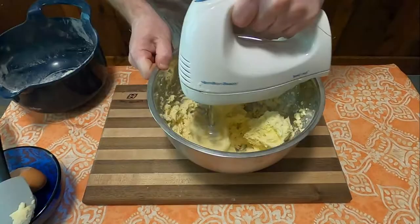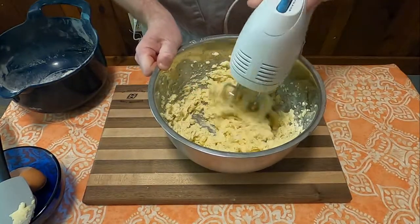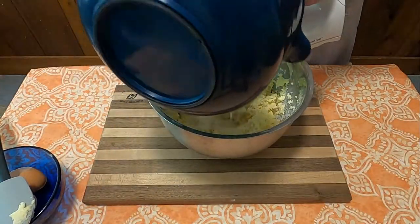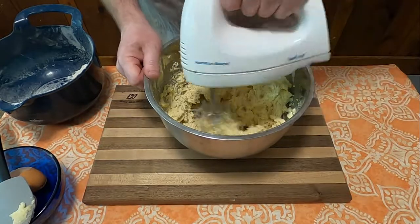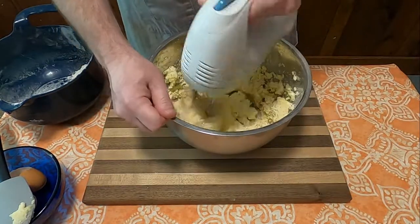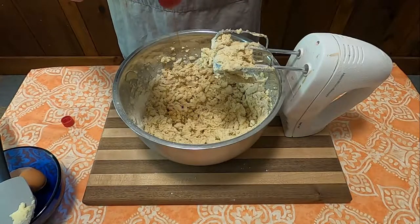Gradually add a sifted combination of three cups of flour, one and a half teaspoons salt, one teaspoon cinnamon, and one eighth teaspoon nutmeg. Once you have all that mixed together, stir in two teaspoons of vanilla.